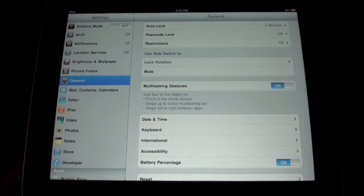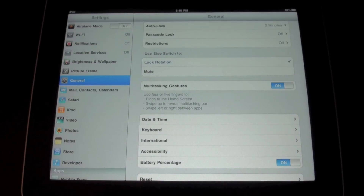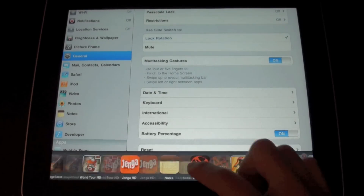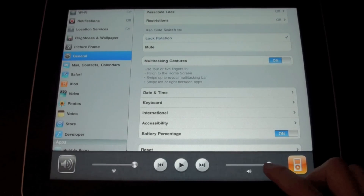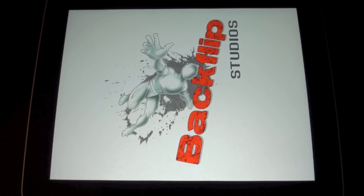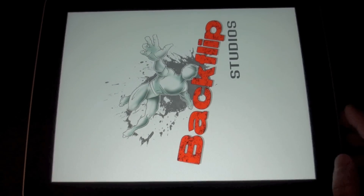The next one is swiping up to reveal the multitasking bar. You swipe up on your screen and you can now reveal your multitask bar, do volume controls and stuff, and switch to different apps. And yeah, that's really awesome.